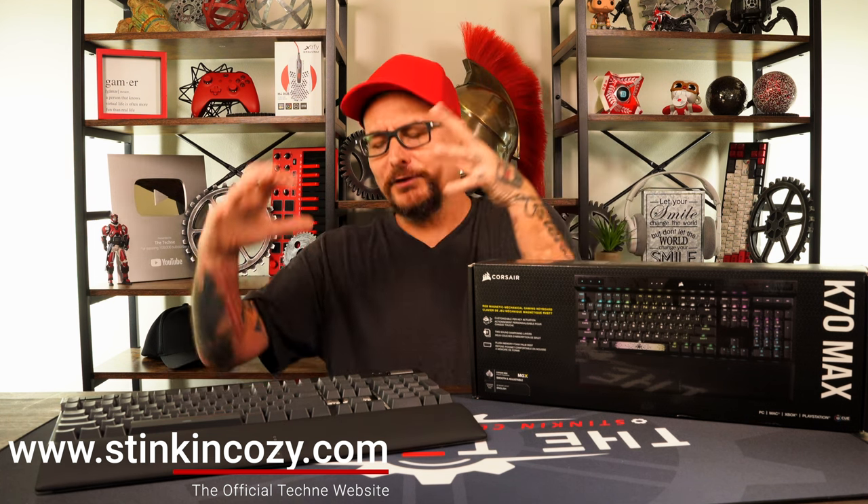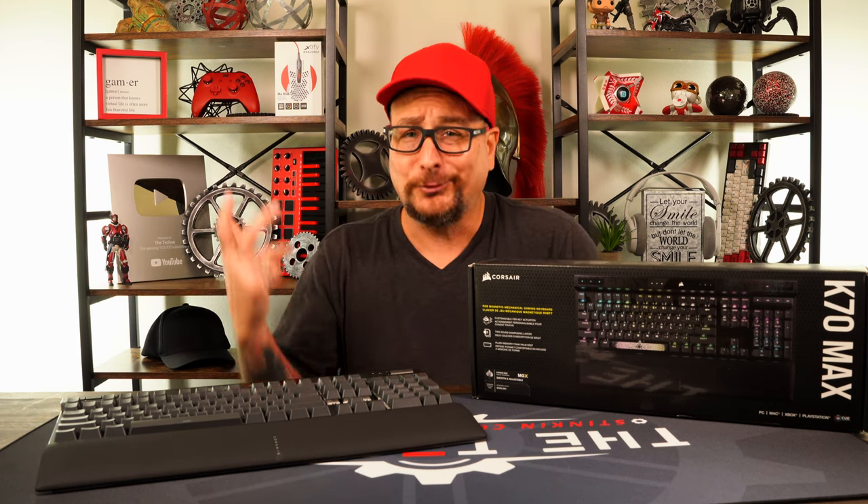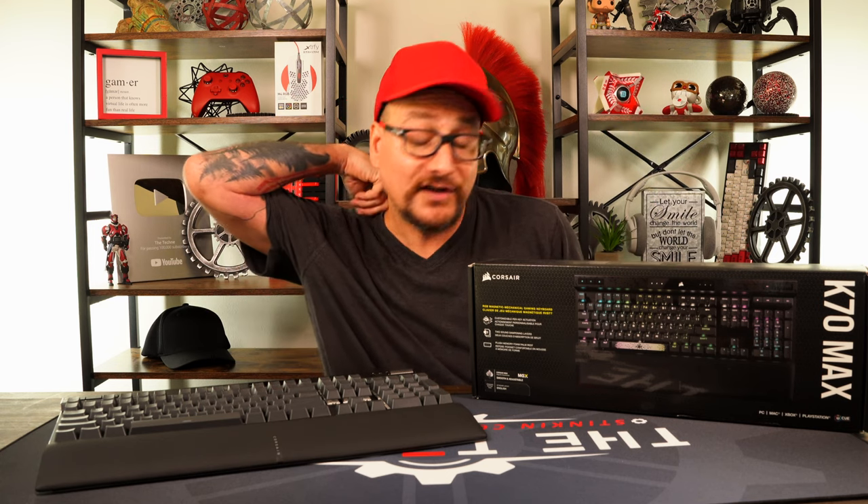As we close out, talking about the Rapid Fire switches and whether a lot of people will use them — when you compile this whole keyboard, there's a lot to justify. Do you care about the sound of your keyboard, or can you buy a $20 keyboard and be fine? You are buying a premium build, sound dampening, and more importantly the switches — do you care about adjustable switches? Can you just get a Cherry MX Speed Silver? The Rapid Fire feature — will you utilize it? All of that compiles into justifying the $230 price tag.